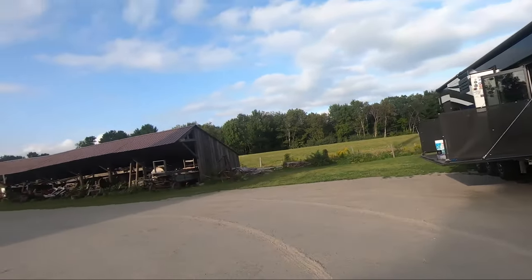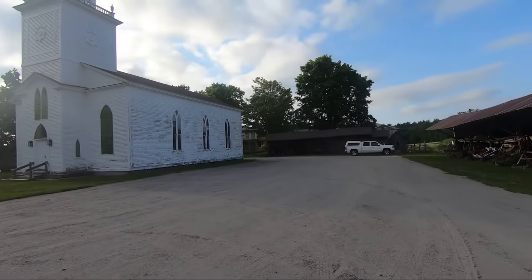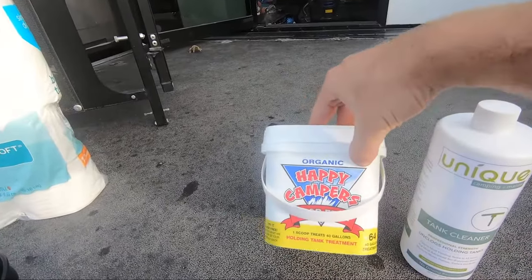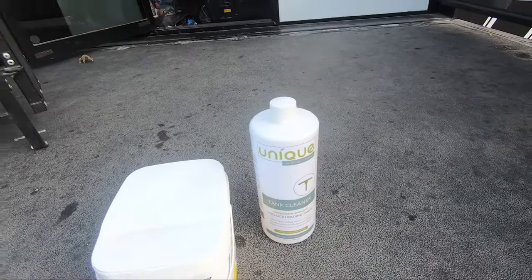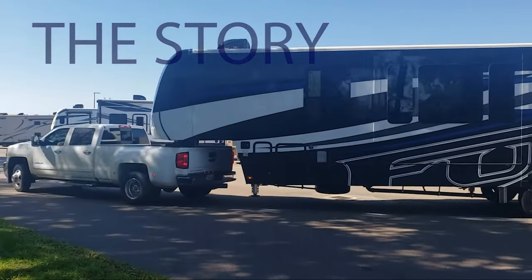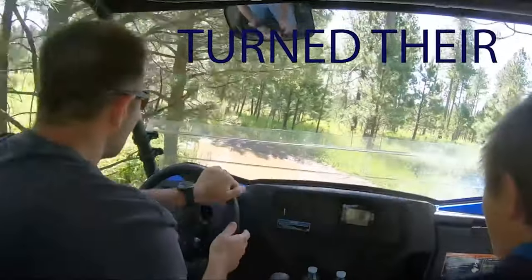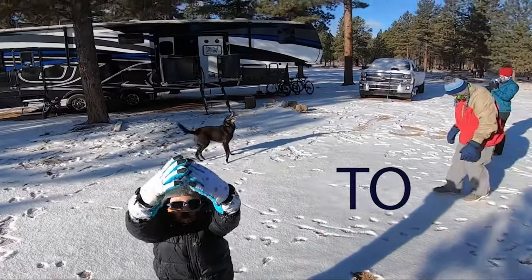Hey, welcome back! Today we are here at a Harvest Host, parked right behind the church. There's a huge house over there that was built in the 1870s, so we're gonna go check that out later. But first we're gonna do a video on what to use in your tank. We use Happy Camper, and every now and then I use this Unique stuff, so I thought it'd be a good idea to test it out and see how well it actually works.